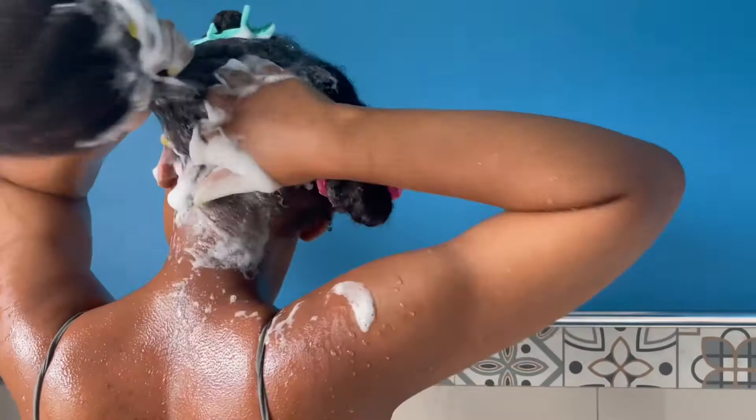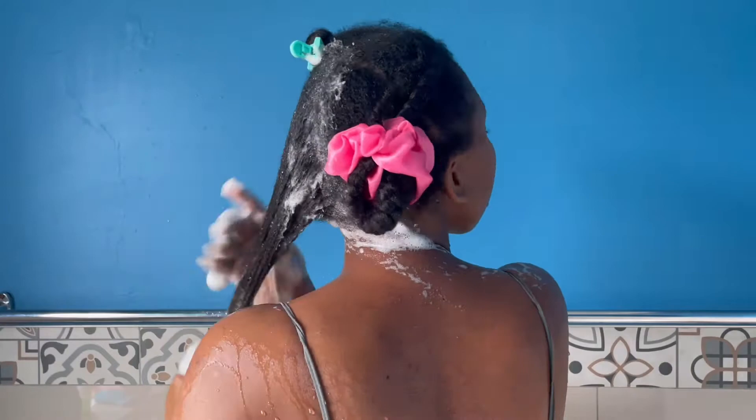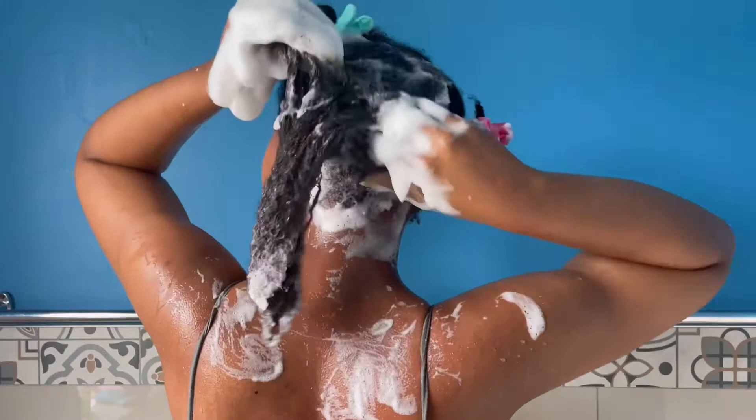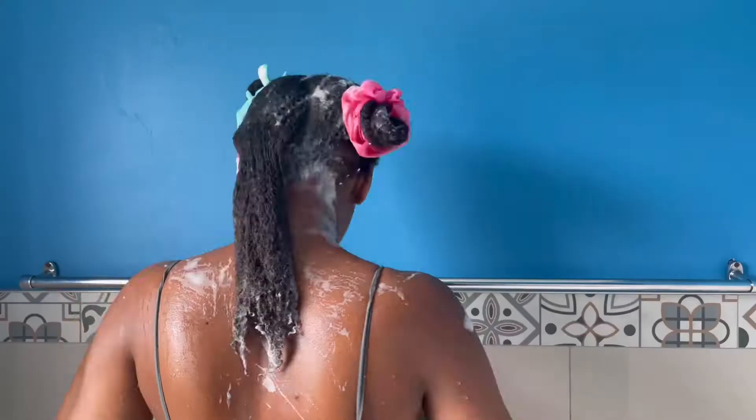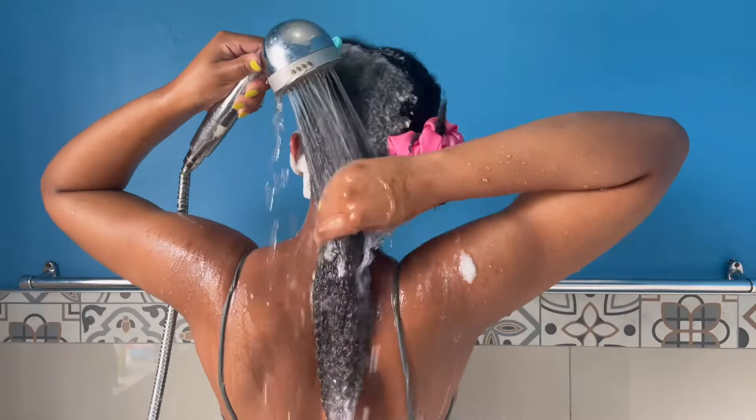As you can see, I'm not only focusing on my scalp but I'm also focusing on the entire length of my hair. I do this because my hair does not do well with product buildup, so I really have to get rid of the dirt and buildup when I am shampooing and when I'm rinsing.